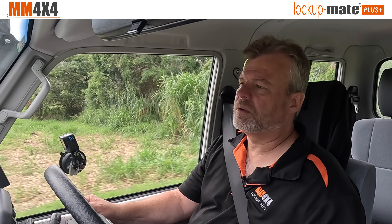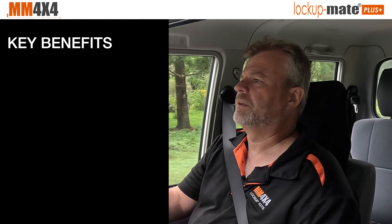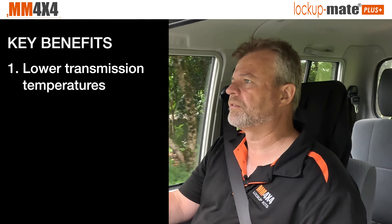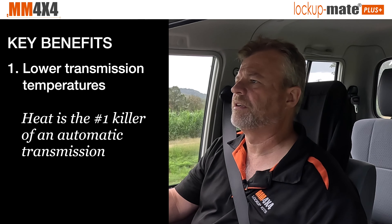If you're wondering why you might want to install a torque converter lock-up kit into your car, there are really four reasons. The first and most important one is when the torque converter is locked, the transmission doesn't generate much heat — it just stays nice and cool. So if you're pulling really heavy loads through hills or driving in the sand in low range, your transmission doesn't heat up. That's the number one reason.